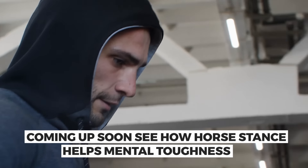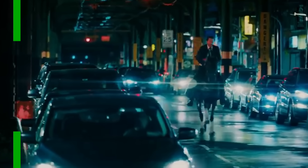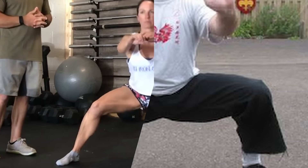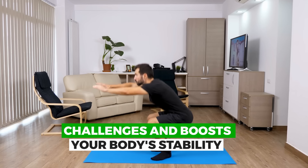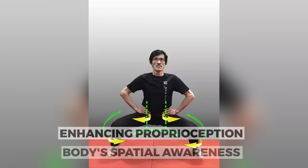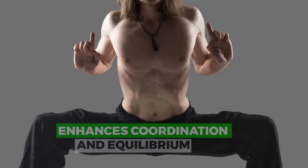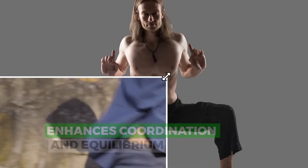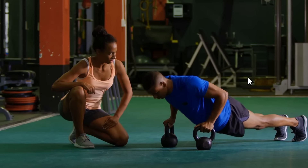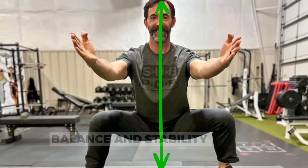Coming up, you'll be interested to see how this exercise plays a role in mental toughness. The third benefit is improved balance. Named for its similar position of riding a horse, the horse stance is a wide, grounded posture that effectively improves balance, which is a very important aspect of physical fitness. This exercise continuously challenges and boosts your body's stability. As you hold this stance, it engages and strengthens your leg and core muscles, while also enhancing proprioception — your body's spatial awareness. Regular practice enhances coordination and equilibrium, aiding balance in daily activities and other exercises, and promotes a centered, stable posture.